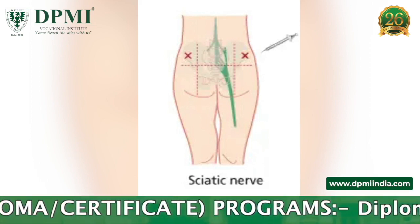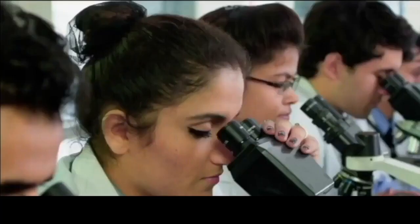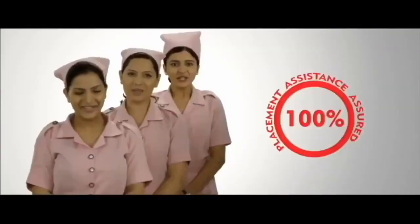If more than one injection is to be given, make sure to rotate injection sites to avoid injury or discomfort to the muscles.